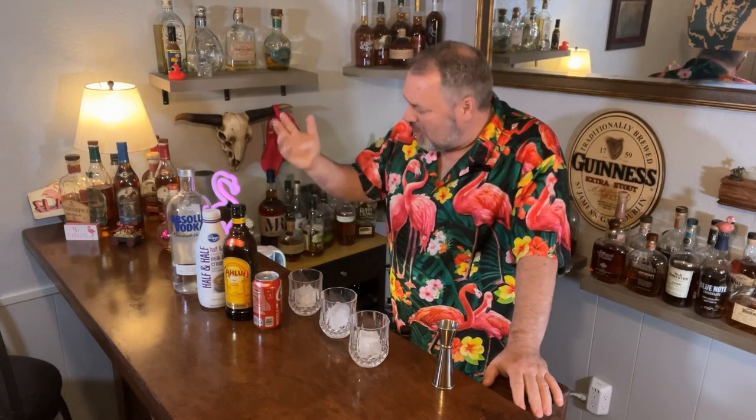Hey guys, Bill, the Kansas Flamingo Chef, and welcome back to my bar. Today I'm going to show you how to make three really easy cocktails with only these four ingredients. So all you need...